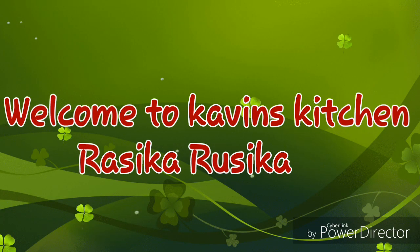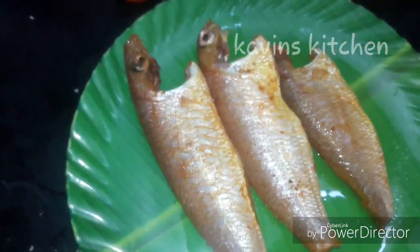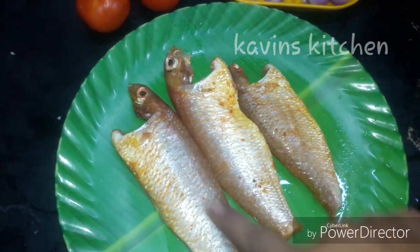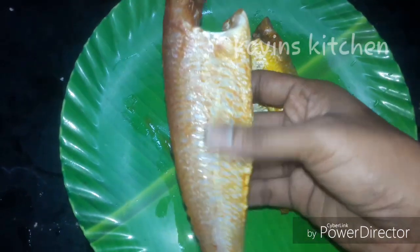What are you doing? I'm going to tell you about this. This is Covins Kitchen. I'm going to tell you about a super style. I have a style for this recipe.